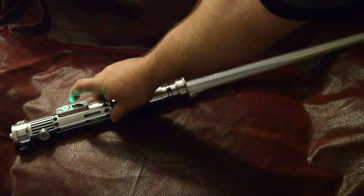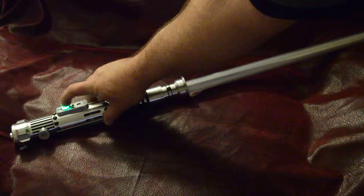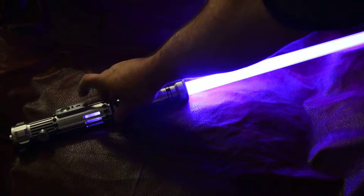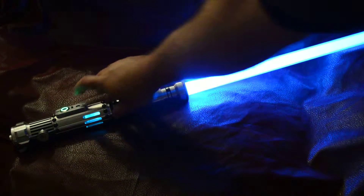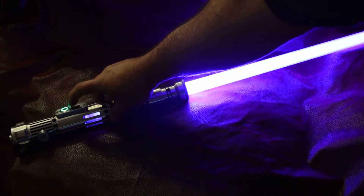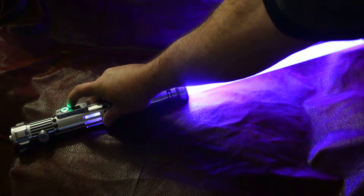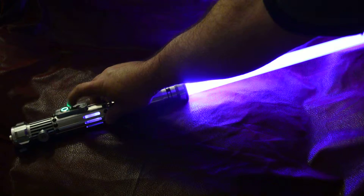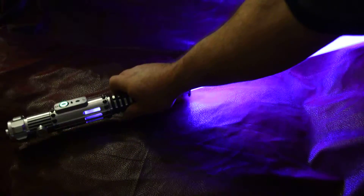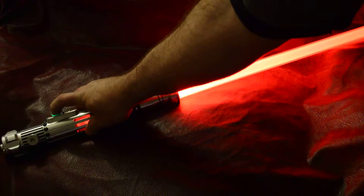Go to the next font — this is the fourth font. It's got a purple blade with a light blue blaster deflection, and it's got an orange lockup and a red dual phase.